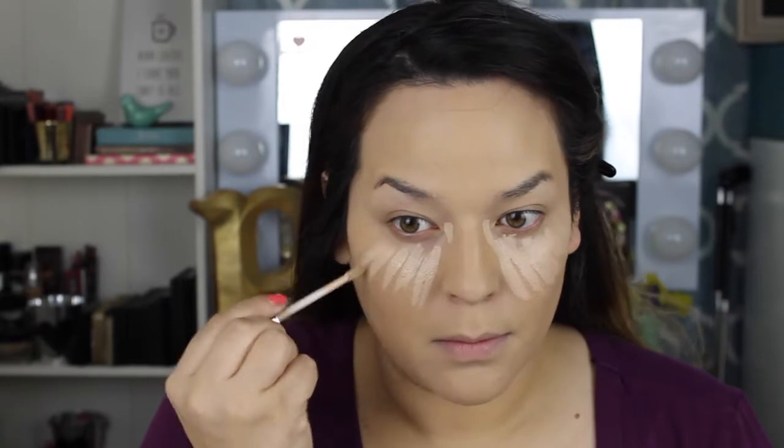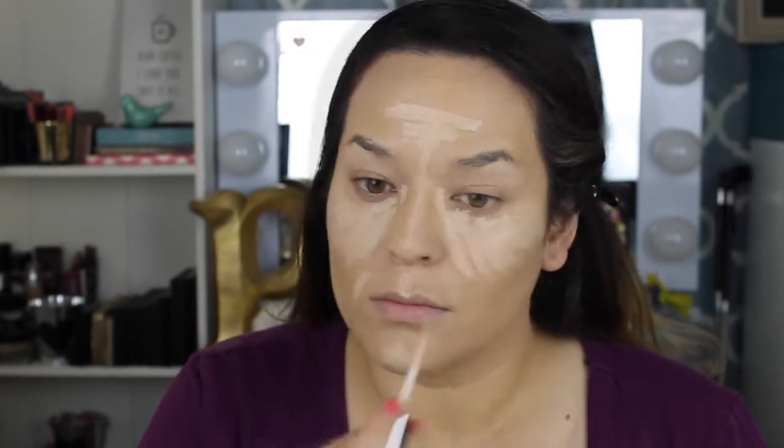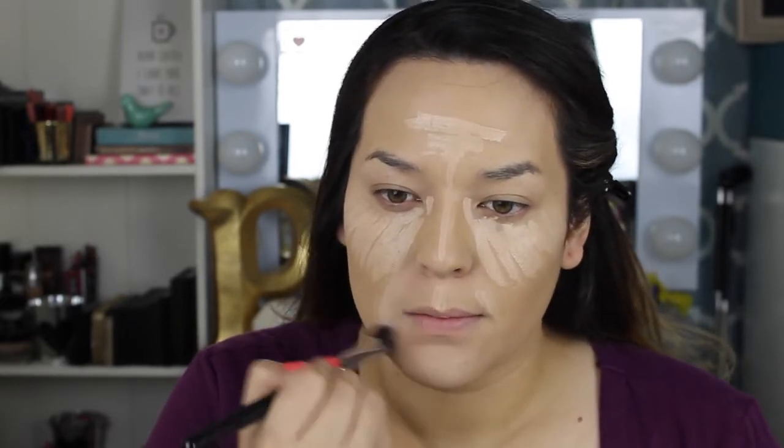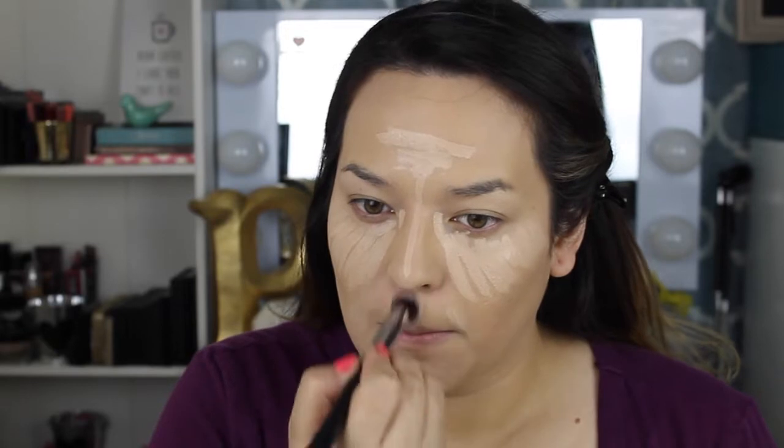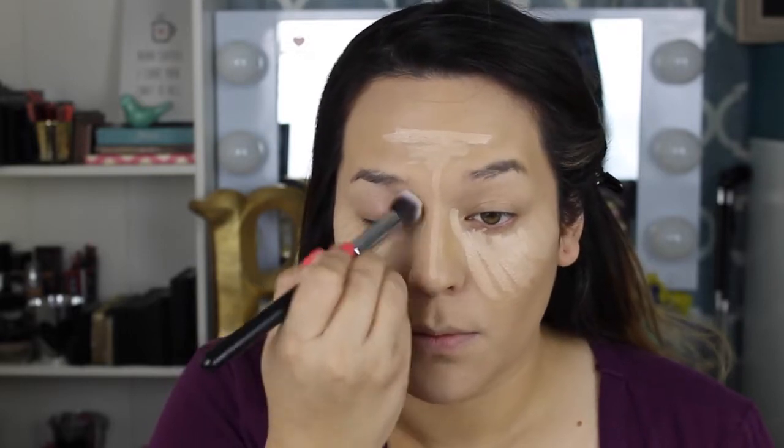Next I'm going in with the new Urban Decay Naked Skin Concealer. To give you guys a fresh impression — it was really nice. It blends easily and beautifully. I highlighted all over the parts you're seeing right now. It looks very natural on the skin even though I'm using it as a highlighter; it just sinks into my skin.